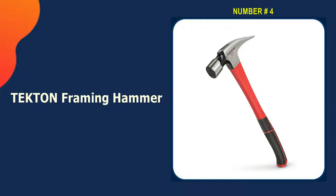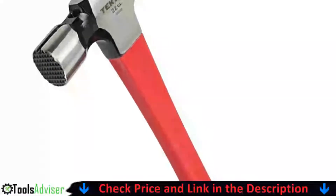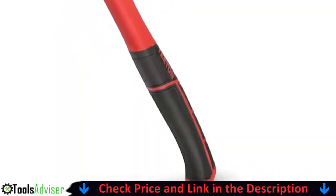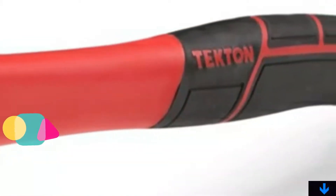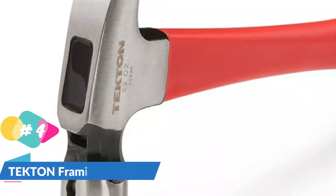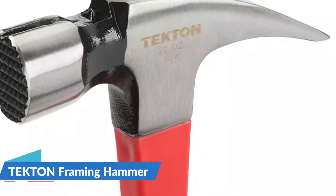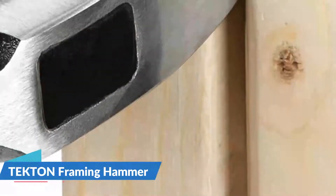Number four on our list is the Tectin framing hammer. Even though Tectin is a fairly new and quite small brand compared to most other options, you can still consider it for heavy-duty usage. The Tectin 30-325 framing hammer offers great value for money, thanks to its performance numbers without a high price tag. You get a hammer head weight of 22 ounces, which is exactly what you would expect from more expensive options.